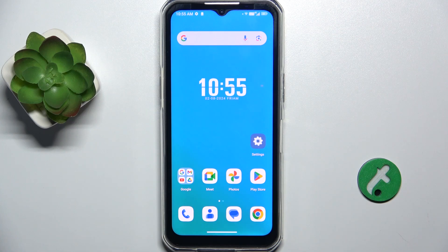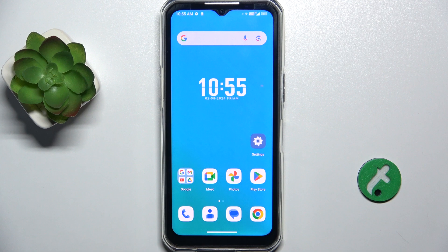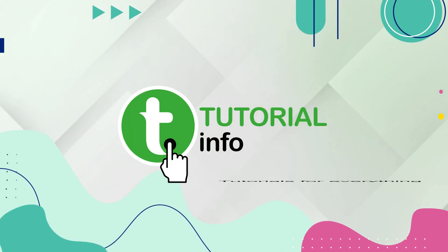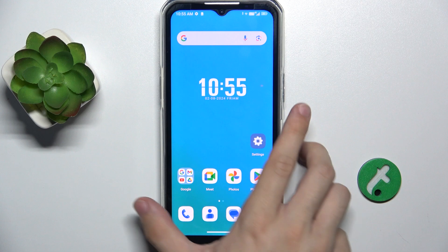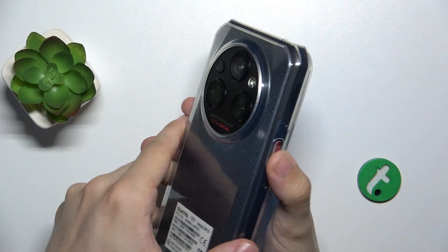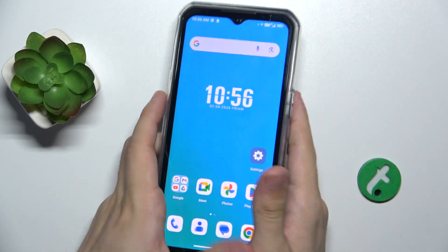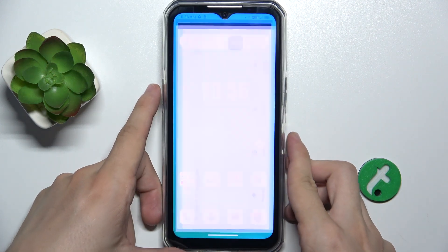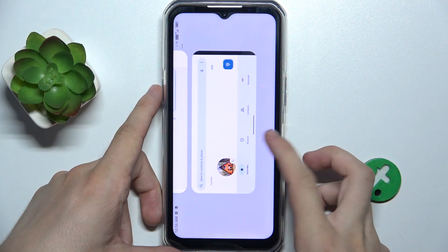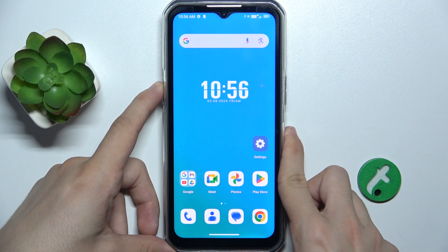Hello, in this video I'm gonna show you how to change the side key actions on a Keytail WP35. As for now my side key is set to one press to open flashlight, double press to open phone app, and long press to open Google Assistant.